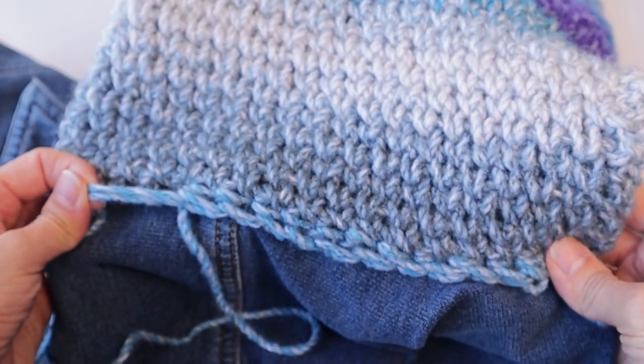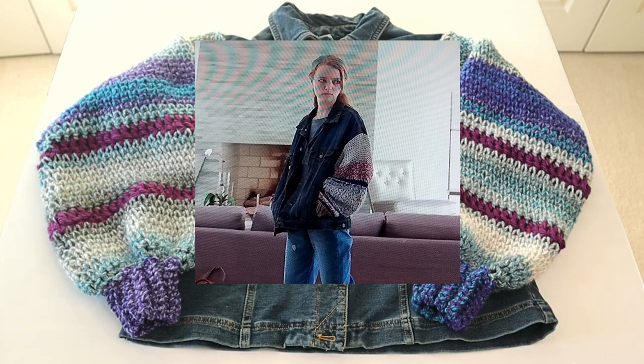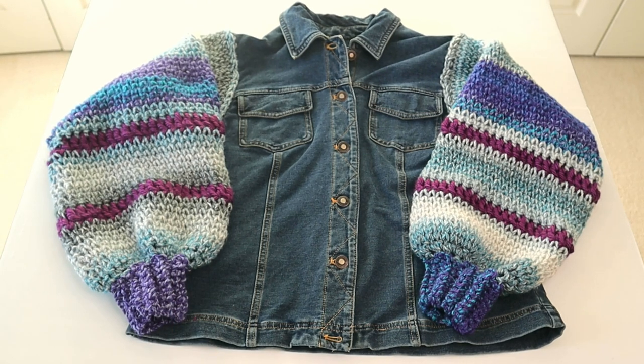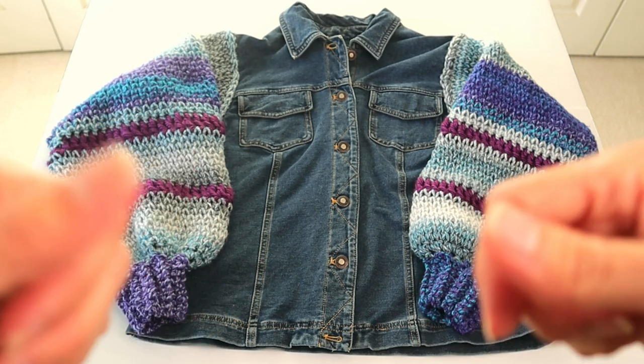What I forgot to mention earlier is the inspiration for this. I was actually watching TV — I think it was a sci-fi show — and this girl walked in wearing a jean jacket with crocheted sleeves, and I just went nutty. I took pictures of the TV and I knew I had to try to replicate it, and this is my version. As always, I do ask that you subscribe and give me a thumbs up. If you like this, comment down below what you think and if you're going to give it a try. Thank you for watching all the way through, and we will see you on the next project.